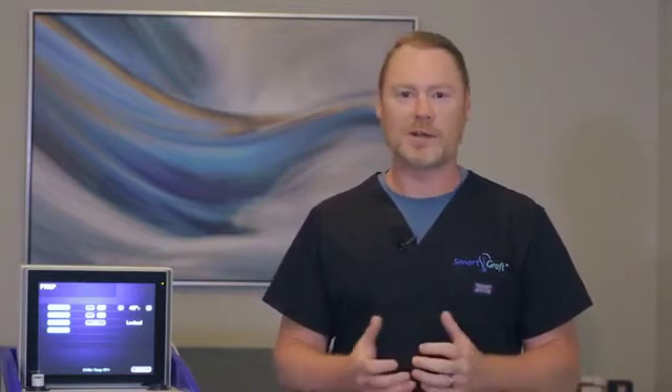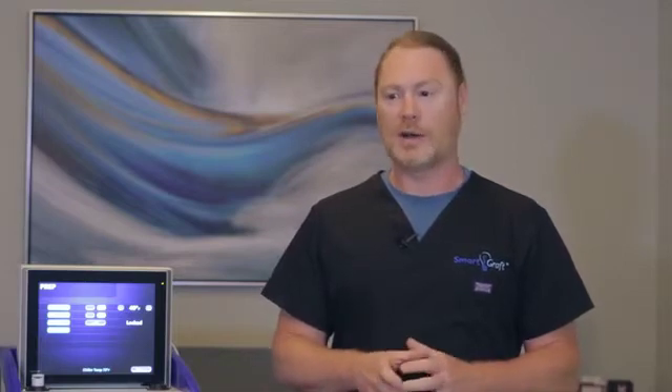My name is Michael Barge. I am with SmartGraft and I am one of their technicians. Today I'm just going to go over the setup of the SmartGraft device itself and all the functionality that it includes.